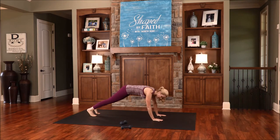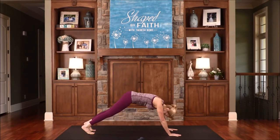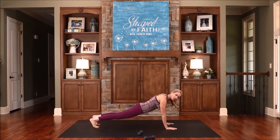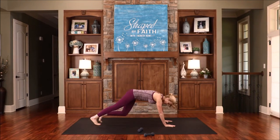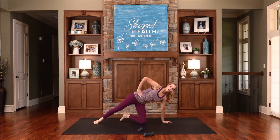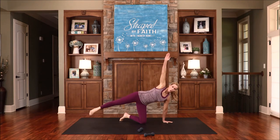We all have seasons of suffering, trials and tribulation, those challenging times. But God is right there and He will help you and sustain you. One more, then lower it down. Let's transition to the knee — bring the hand directly under the shoulder, this opposite hand can go right out here. You're going to lift and lower, or just reach and extend that leg. This arm can go way up; you can hold right there. By grace you have been saved through faith — this is not our own doing; it's a gift from God.